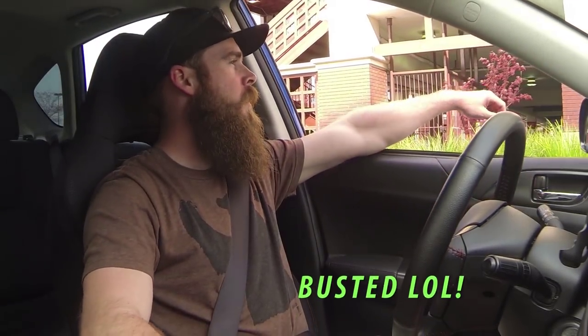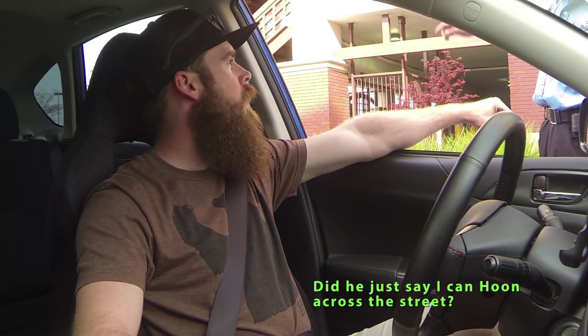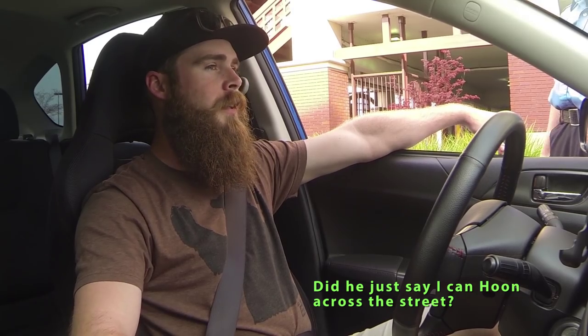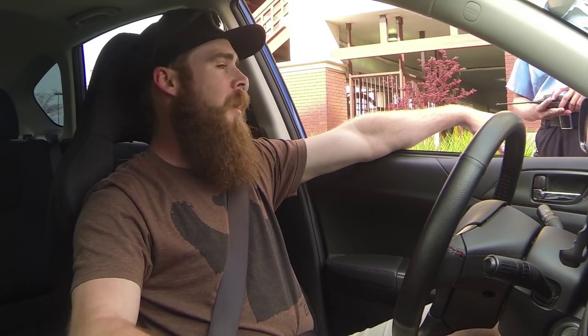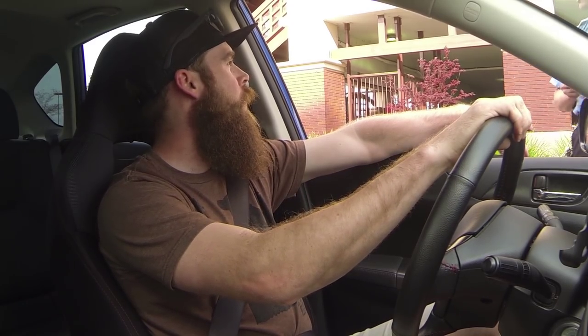I've got a little friend right here. Hey boss, you're not allowed to do that. If you don't do that, you can go across the street right there. Oh really? Because when you die, I don't want to pick up your torso. Okay, I'm sorry about that man. I'm just trying to film a little video comparison.